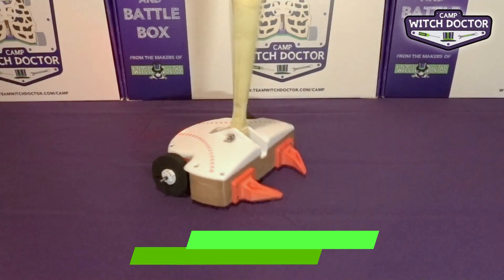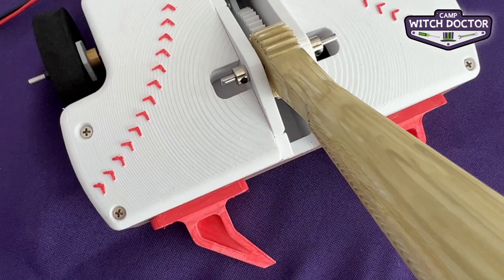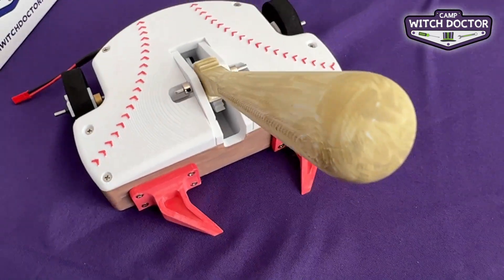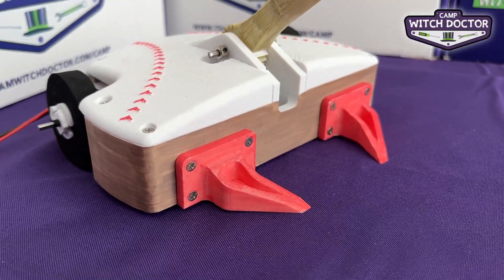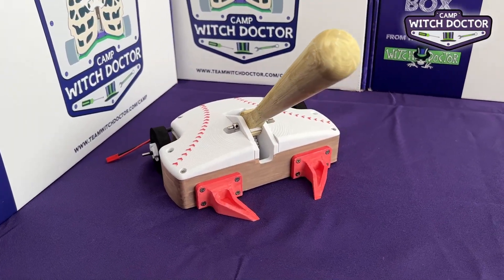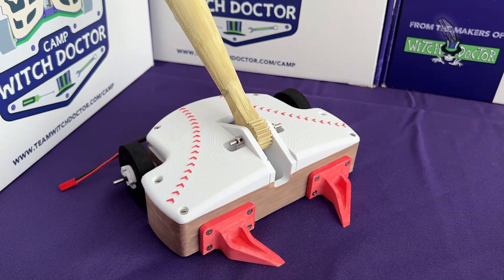Slugger is here to hit it out of the park. Its baseball bat weapon will hit its opponent until it's a strikeout, or should I say a strike knockout. Its two ground forks and flat front also make this a good control robot, so you can adapt your strategy to your opponent.